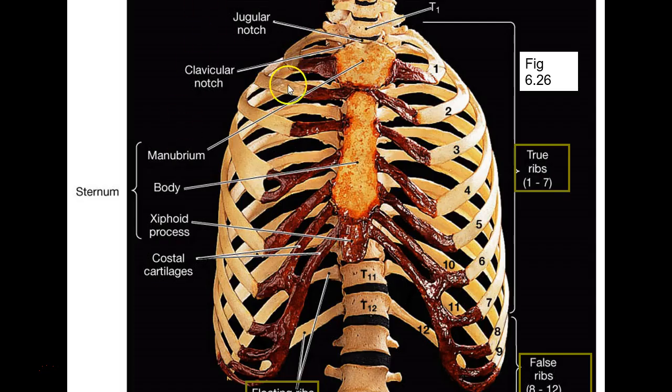Here's your sternum. The top part is called the manubrium, the middle part is called the body, and then there's the xiphoid process. Does the manubrium have a notch right there? Yes — they call it the jugular notch. Does it also have a notch for the clavicle? Yes — that's the clavicular notch.